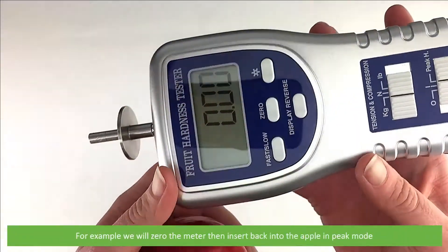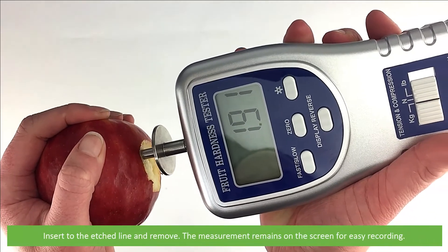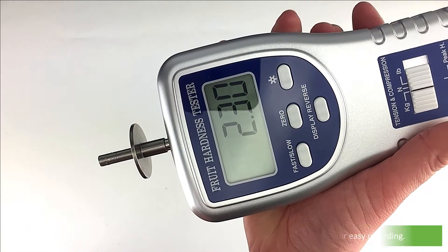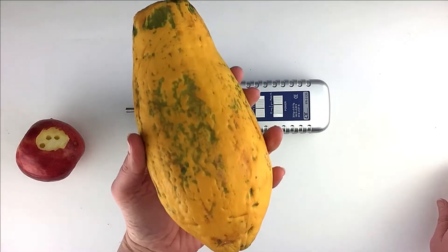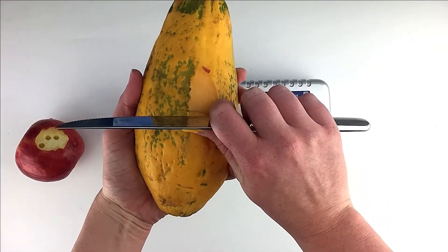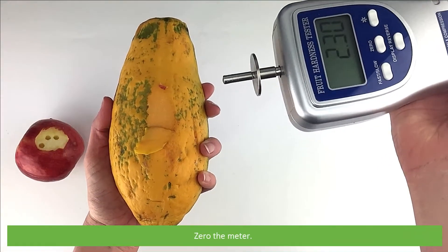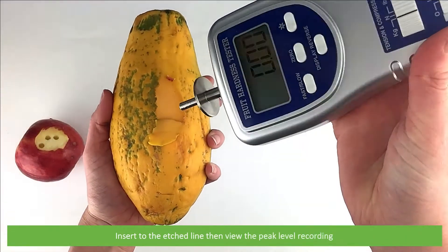For example, we will zero the meter then insert back into the apple in peak mode — insert to the etched line and remove. The measurement remains on the screen for easy recording. Repeat the same with another sample in peak mode: zero the meter, insert to the etched line, then view the peak level recording.